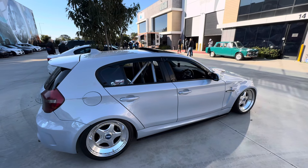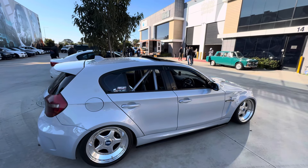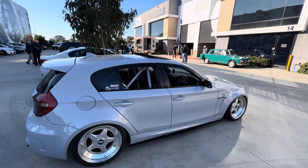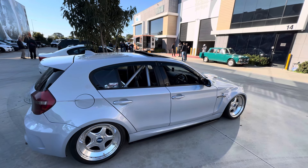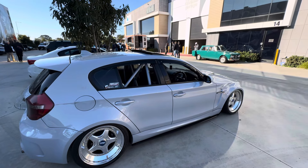The motivation behind the build: it's Nim's first car, handed down to him, and he just wanted to make a 1M hatch — which obviously isn't a factory thing. That's the motivation, trying to be unique and do something different.